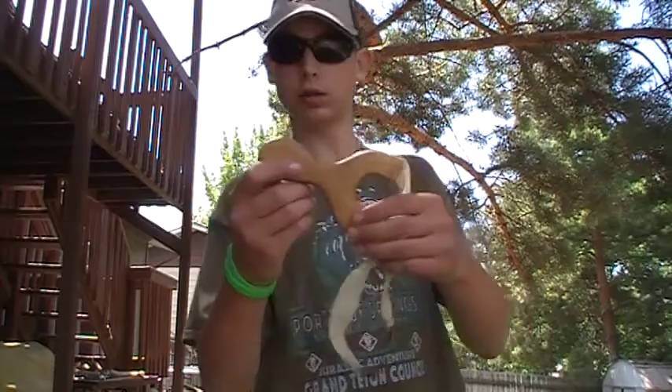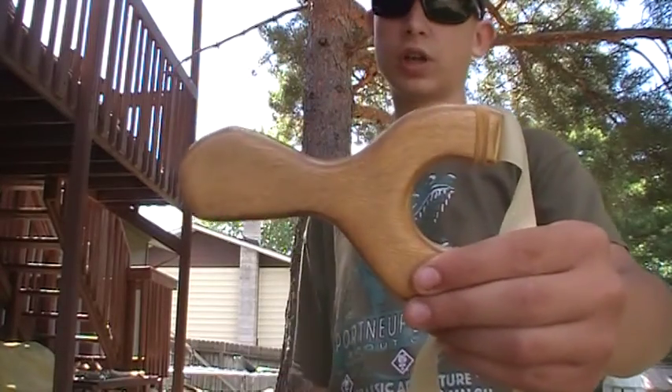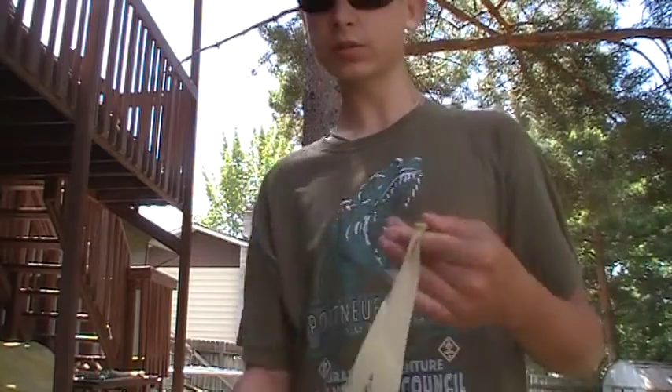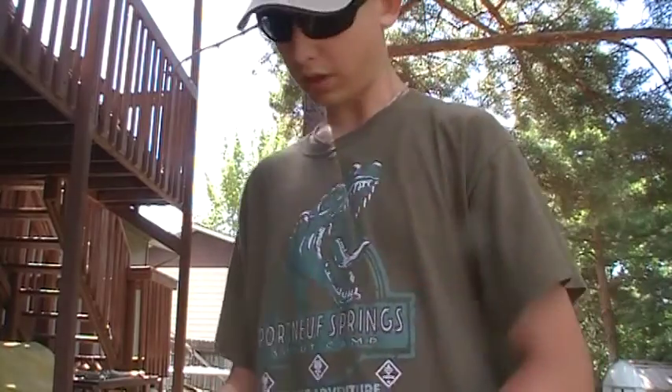Today I'll be shooting my — this is a plywood slingshot. I'll be shooting this one today with just some steel ammo.